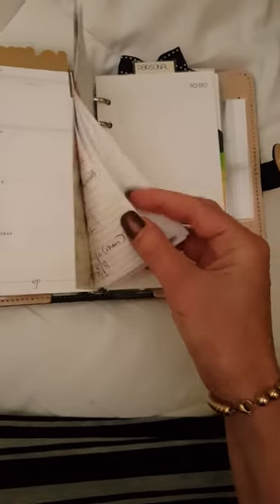The next section is my work section. I have a physical shop as well as online orders, so once my online orders are completed and finished, they get clipped in behind here.